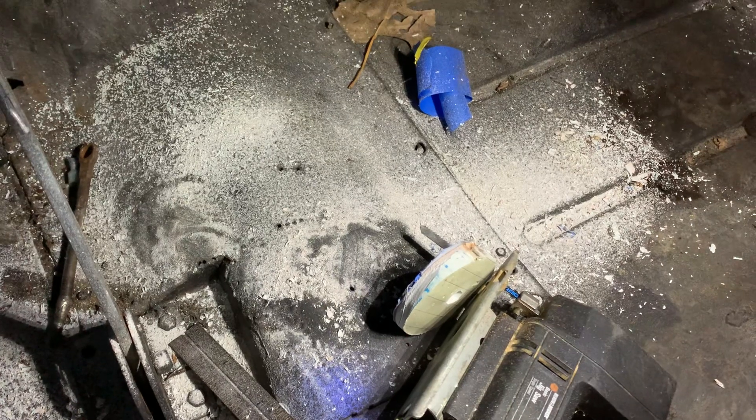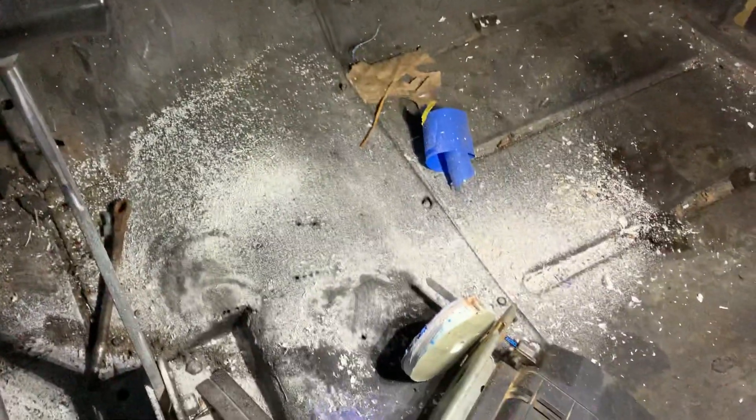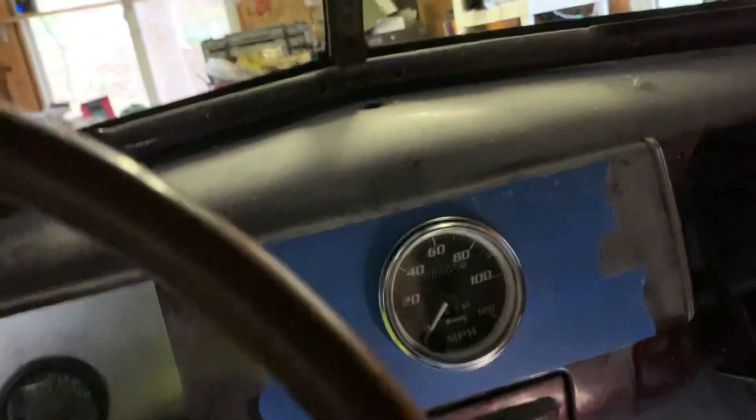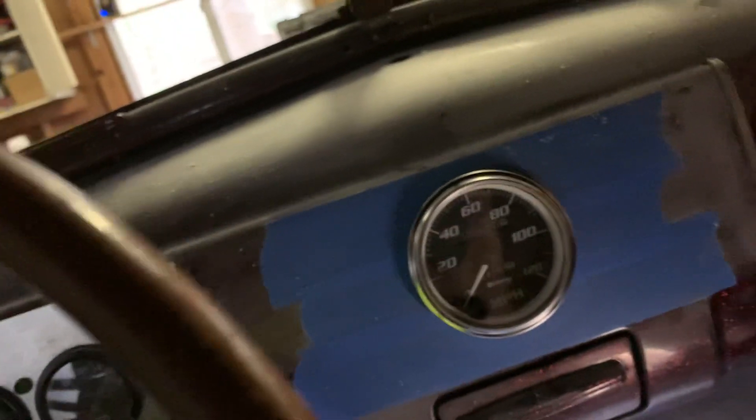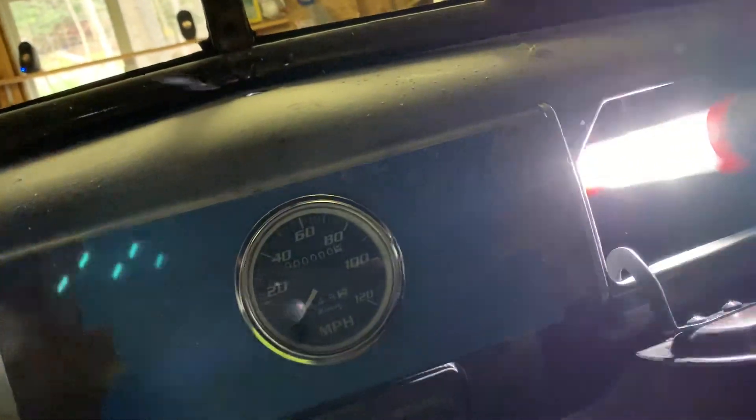That was a surprise — we were expecting to cut into metal, weren't we Josh? Yes, we were expecting metal. I did not look behind the dashboard and just assumed it was metal. Can you see back in there, Josh? We might have to do it from underneath.